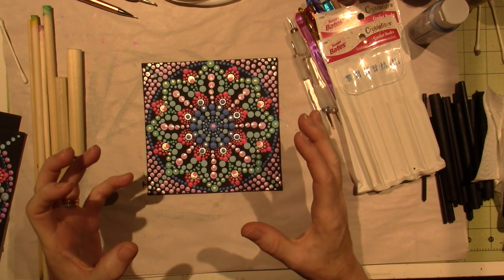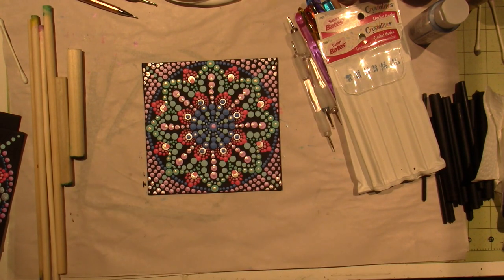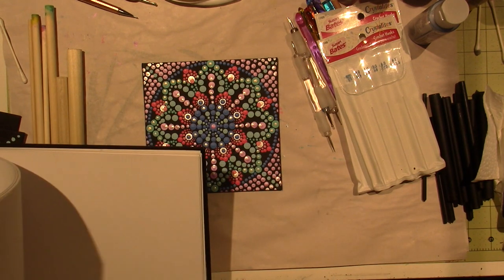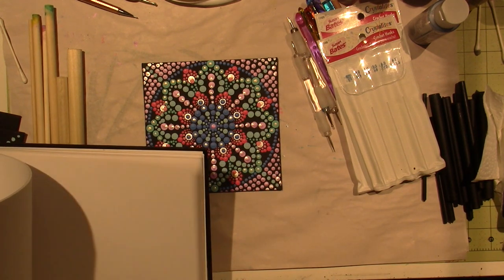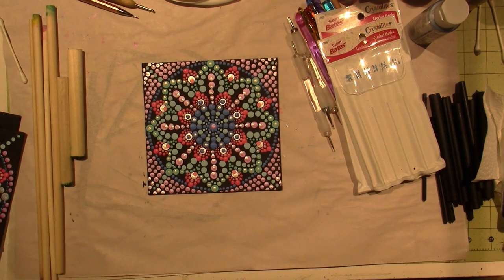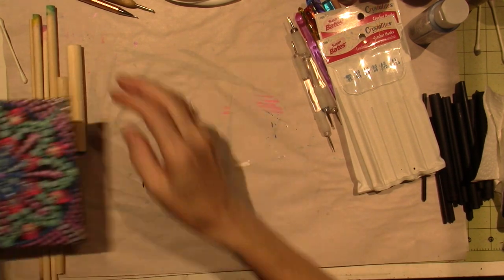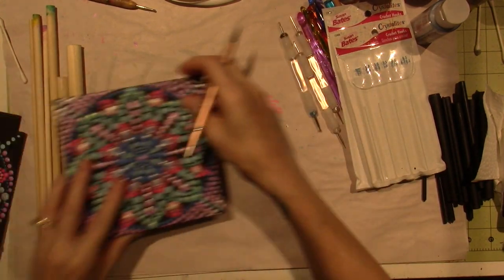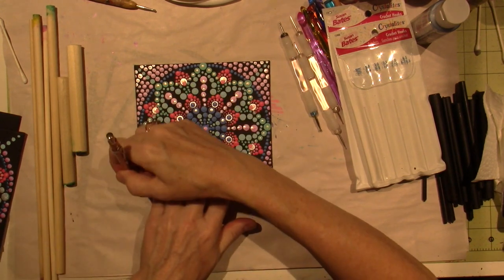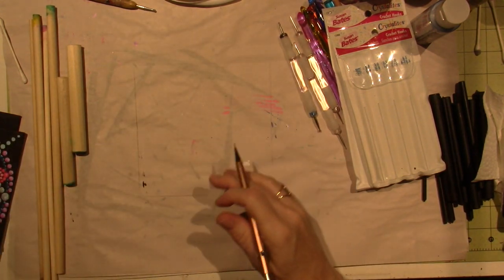A mandala — they're probably in coloring books and stuff right now. They're those circular symmetrical designs. To make one, you have to make a grid, so you're going to need a ruler and a pencil. There are a few videos where you just draw it out.